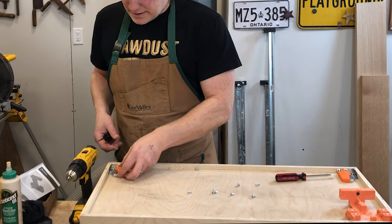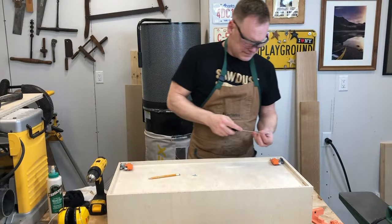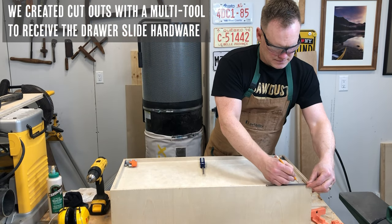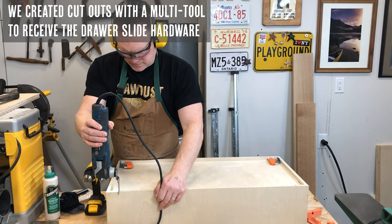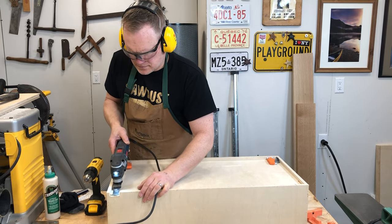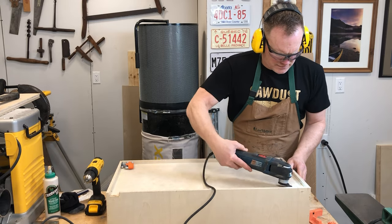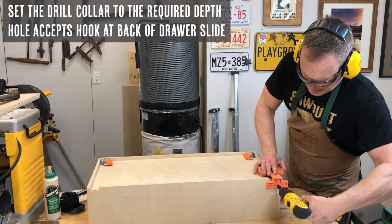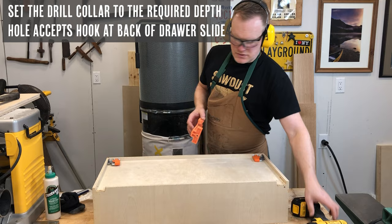Next we need to add the hardware for our drawers to be accepted into our drawer slides. Depending on the drawer slides you choose it will be a little different. For our undermount slides we needed a cutout in the back. We used a Bosch multi-tool to cut those out, but if you don't have a multi-tool you can also use a hand saw and a chisel to chisel out the area that needs to be cut. Then we simply drill a hole into the back — we set the drill collar to the required depth — and this hole accepts the hook at the back of the drawer slide.